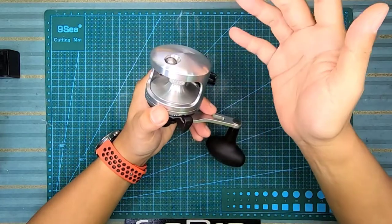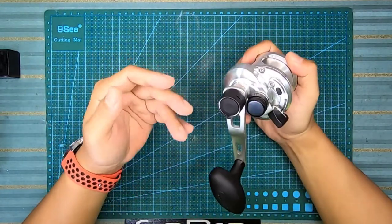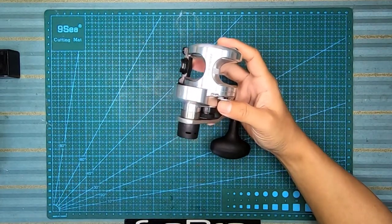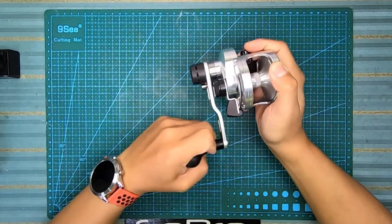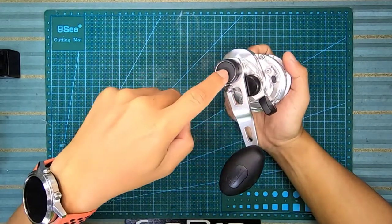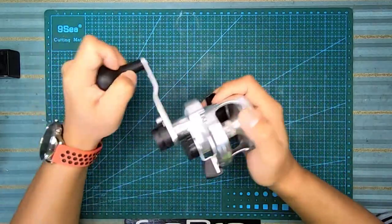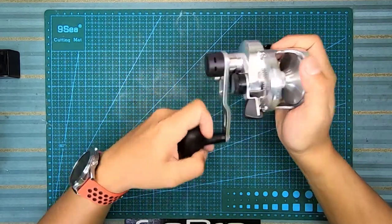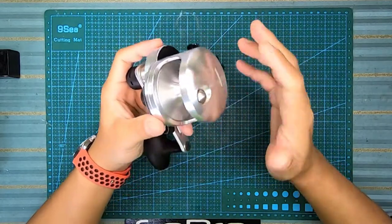Untuk model ni memang normal - clicker dia untuk track. Model-model lain pun sama, kalau on memang akan bunyi terus. Yang best untuk machine ni, ini antara machine yang paling kecil - model 5N, dan kayuhan kiri. Yang best dia ada dua ratio, ada dua speed. Untuk normal speed dia adalah ratio 6.4:1. Bila kita press button, lever tu akan bergerak dan masuk ke low gear - menggunakan 3.8:1. Reel ni kecil tapi ada features yang dahsyat dengan harga dia.